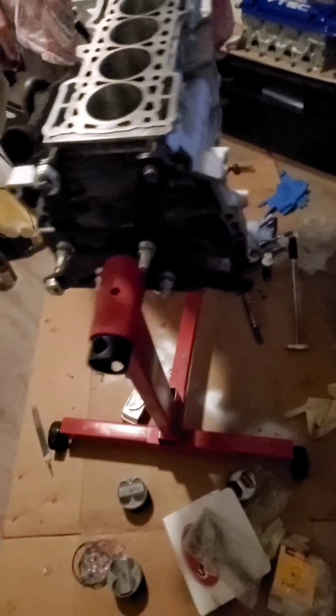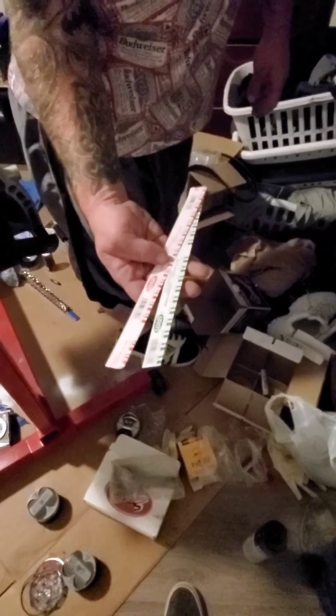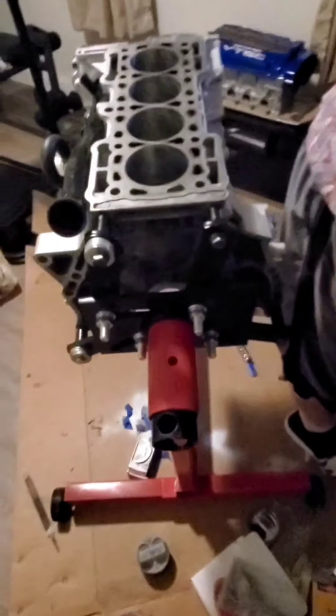What are you measuring your bearing clearance with? Feeler gauges — plastigauges that I have. So it's kind of a mess, but hey, you're building a motor, not cleaning the house. Well, let's get to it.